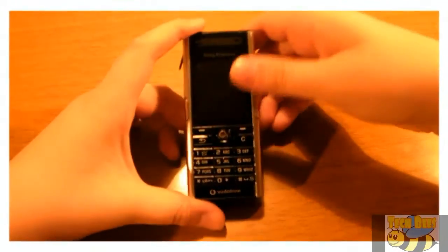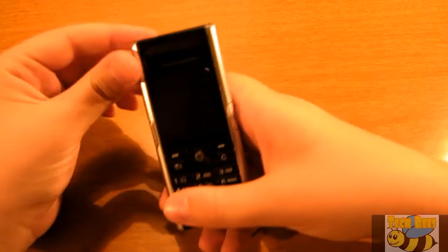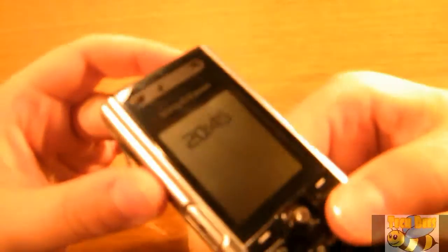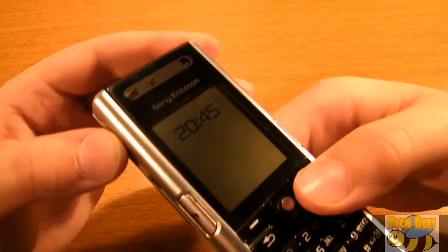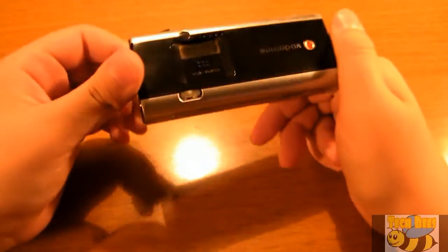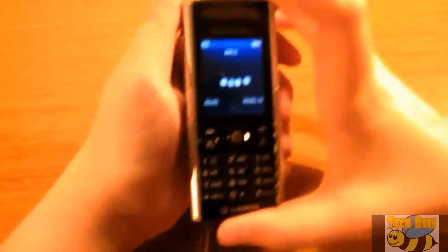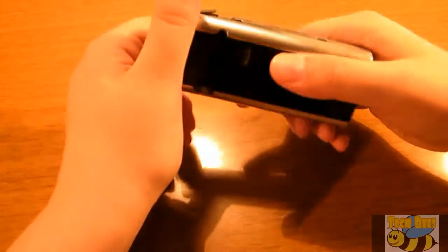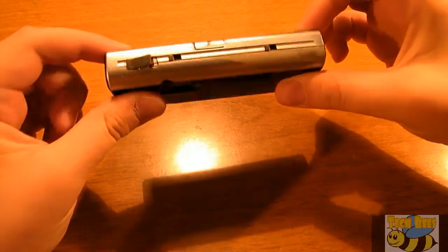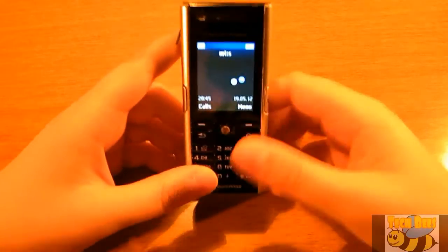Hello guys and welcome to the first ever episode of the Tech Bees. As you can probably tell by the title, this is going to be a retro review — a good way to start it off. We're going to start with a retro review of the Sony Ericsson K600i. This phone was really considered to be one of the best phones out there about four years ago. For the time it was really slim. So let's start with the review.